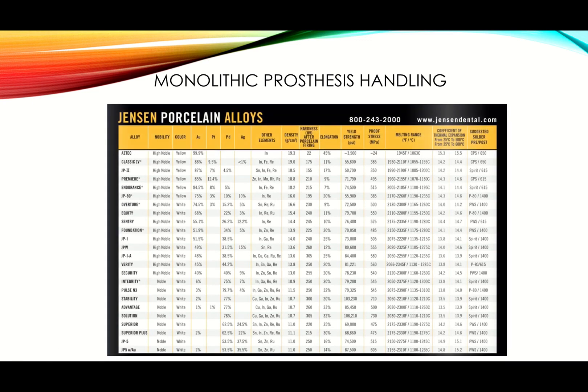For those unfamiliar: using the Ginseng classification as a quick example, 40% and above gold — regardless of white or yellow gold — is considered high noble or precious. Less than that is considered noble. Ginseng doesn't have non-precious alloys. So: high noble equals precious, noble equals semi-precious, and non-noble equals non-precious.